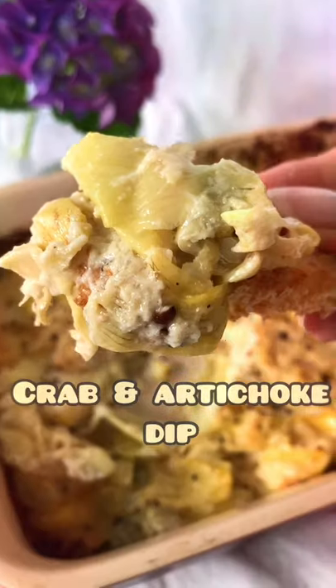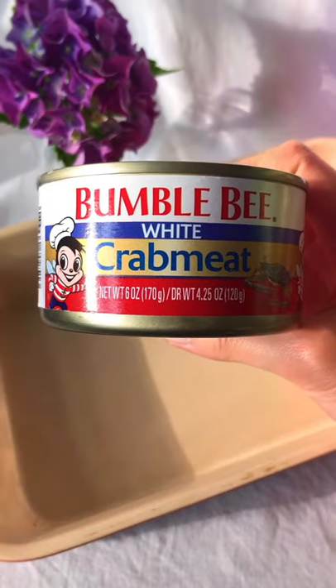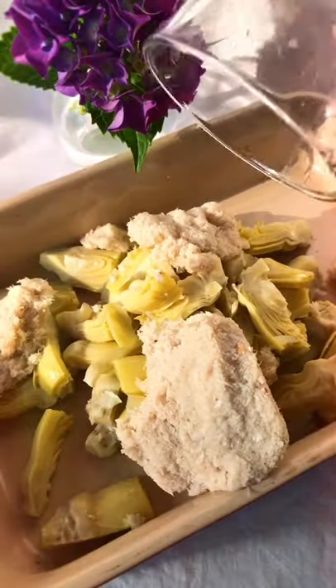Here is my mom's recipe for crab and artichoke dip. All you need is one can of artichoke hearts and one can of crab. Drain the water and put that in a baking pan.